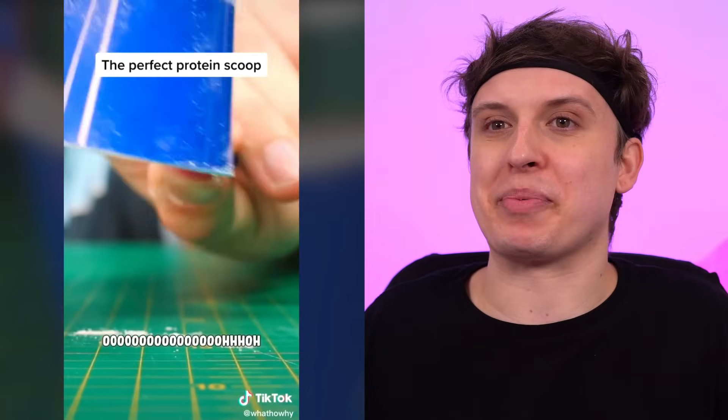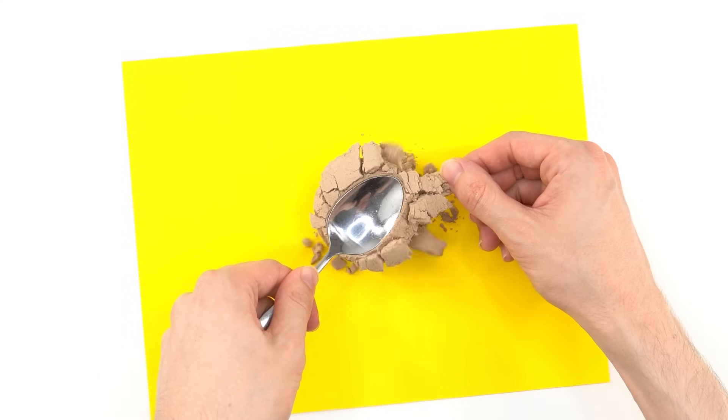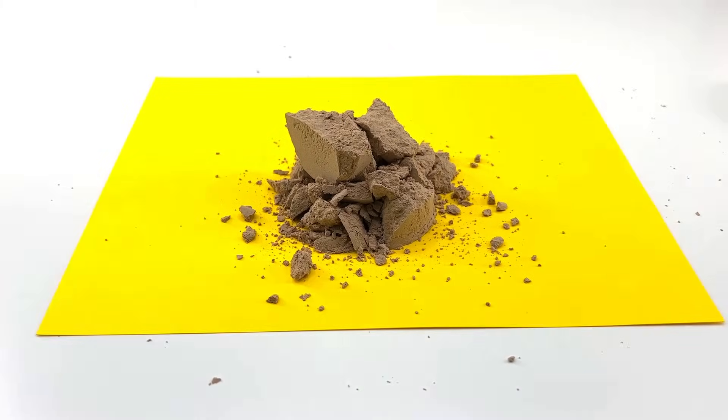So apparently there's something called the perfect protein scoop and this is it. Looks easy enough. First we need some protein powder. For this to work, it's very important that we press the protein powder until it gets really, really hard.